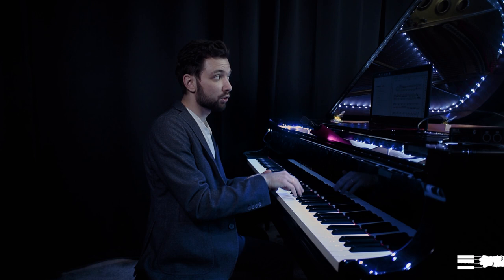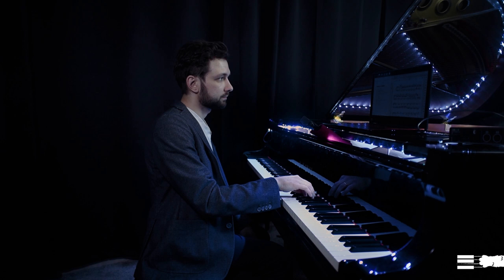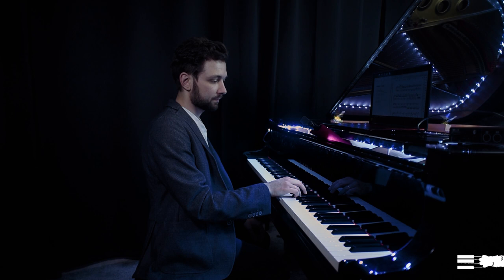Instead of exhausting the fourth finger trying to train it, we can accept that it's the weakest and help it a little. For example, in this group of four notes, I might use a very tiny hand rotation — a very tiny movement — but it still helps the finger press the key using the weight of the hand. Just a very small rotation after the third finger is done.